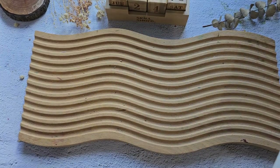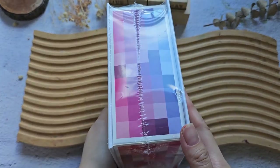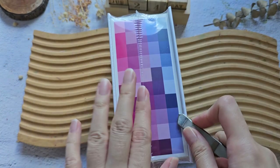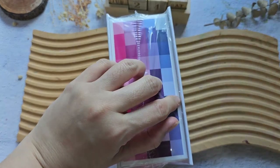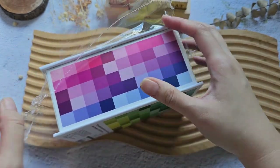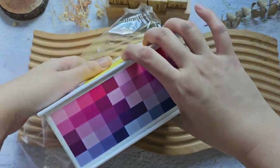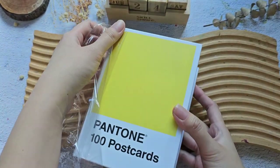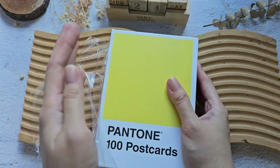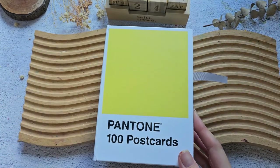Next, I also got this on Amazon — the Pantone postcards. I've been seeing artists paint on these postcards, and a friend told me there's a set on Amazon so I got curious. We'll probably need to use gouache or acrylic for this type of painting. I also just wanted to thank you guys for using my affiliate links on Amazon — because of you I'm able to purchase different art materials to feature and show you. Really thankful for everyone who used my link. Let's open this.